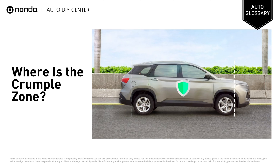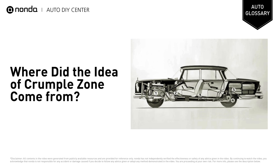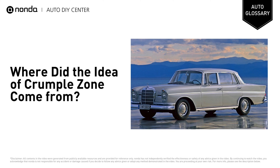Crumple zones are typically located in the front and rear of a vehicle. The concept of the crumple zone was first introduced by Béla Barényi, and its application was carried out on the Mercedes-Benz Fintail in 1959.